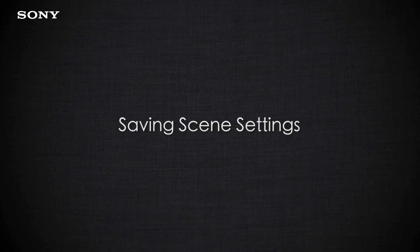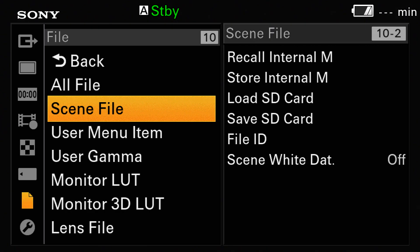If you've made changes to your paint settings in the camera then it's a good idea to save these for future reference, and this is very easy to do. You go to the camera's main menu, you go to the file page, and you go to the scene file page. Once in the scene file page you'll see options for recalling and storing to the camera's internal memory as well as to an SD card.